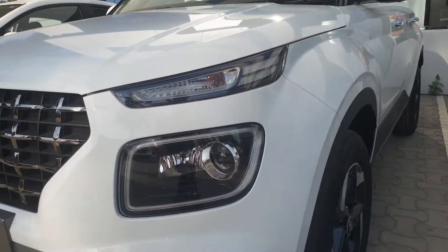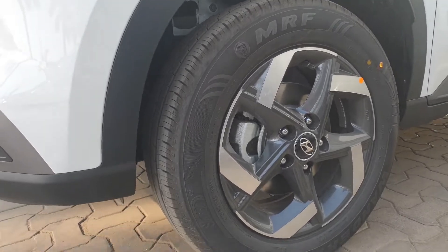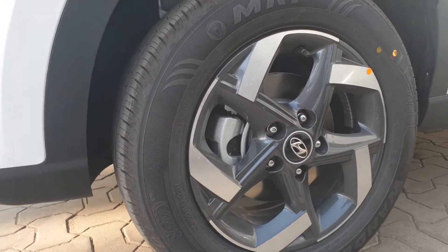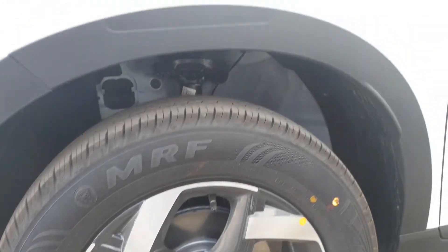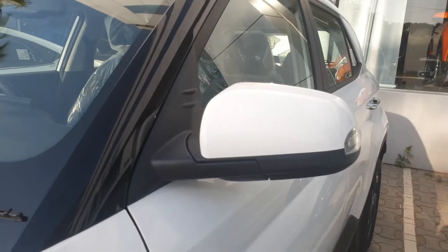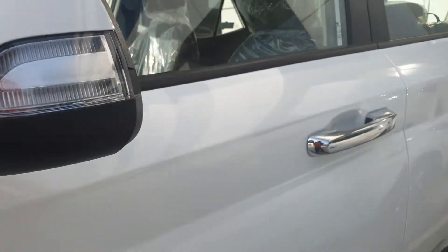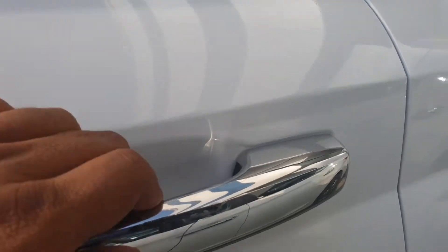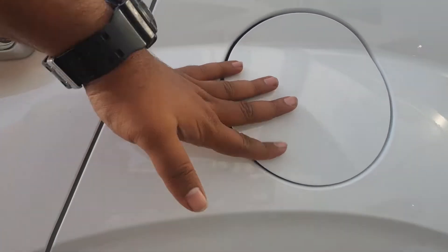Moving to the side, these are the new 16-inch diamond cut alloy wheels which really look nice. On this side, on the rear view mirrors, you have the indicator, chrome finish door handles, and the fuel cap.